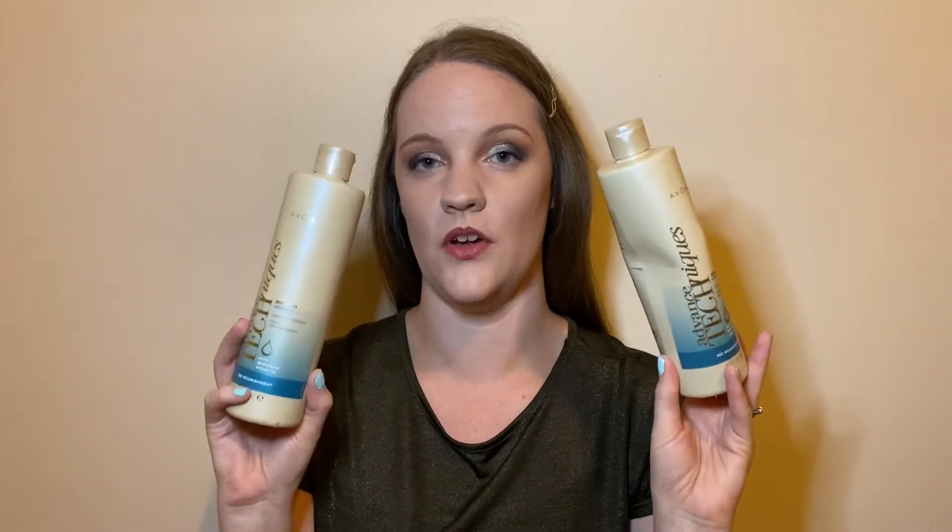Next we have the Nivea In-Shower Moisturiser, a product that's probably featured in every empties video I've ever done — my holy grail moisturiser. I'm really lazy when it comes to moisturising my body, and I haven't got the patience to moisturise after the shower and let it soak in. This one you apply in the shower and wash straight off, and your skin feels nice and soft. I've found these a bit harder to come by lately — I don't know if they're being discontinued. Because I've moved towards a more moisturising shower gel, I'm not reaching for it as much, but for a lazy person I would highly recommend it.